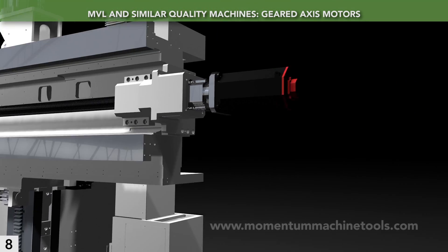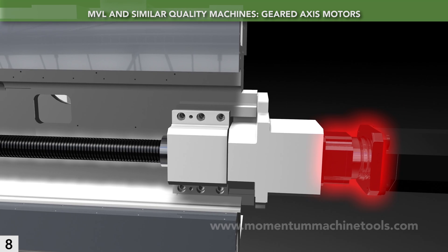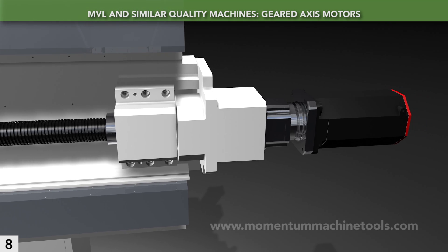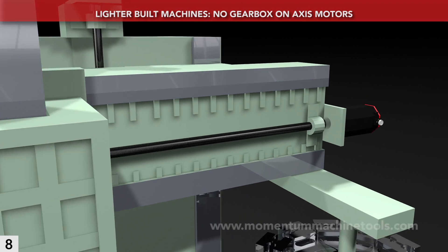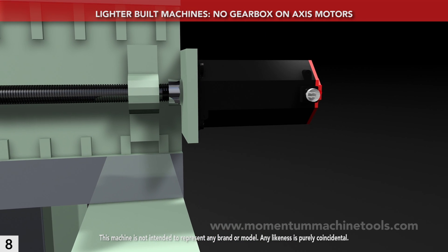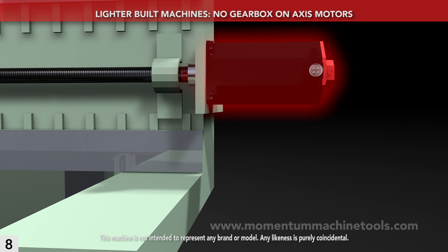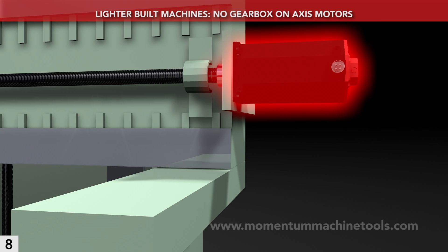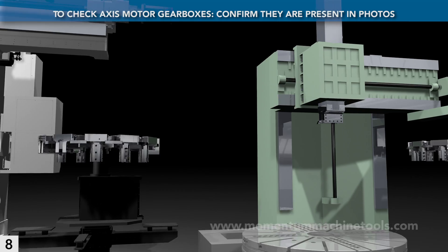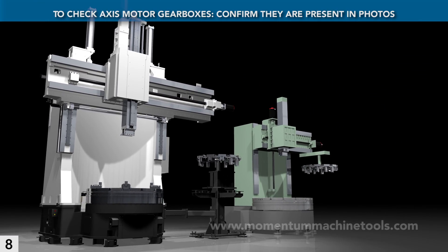The MVL's linear-axis motors are equipped with gear reduction to transmit maximum torque through heavy feeds. Note the gearbox on this X-axis motor. This is another routine place to save cost on lighter VTLs — on those machines, no gearbox is present, just a motor, coupling, and bearing. Checking is easy: looking at a picture of an axis motor, just confirm that you can clearly see a gearbox between the motor and its ball screw.